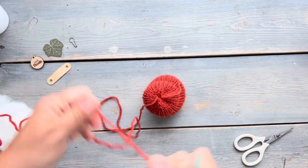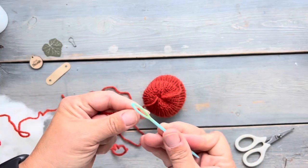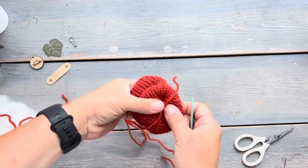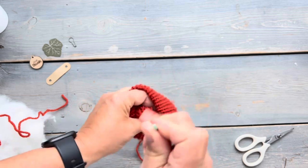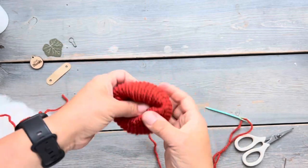I'm going to thread my long yarn tail onto the darning needle so I can bring it out to the other side of the pumpkin, because I need that on the outside. I'm going to be using that to create the ridges that make up the pumpkin's form.